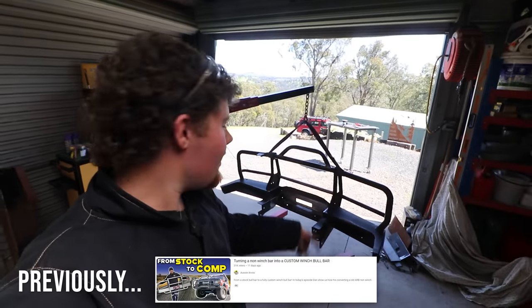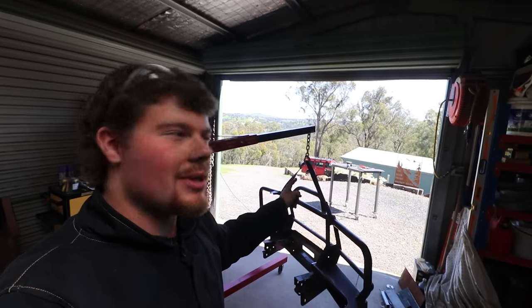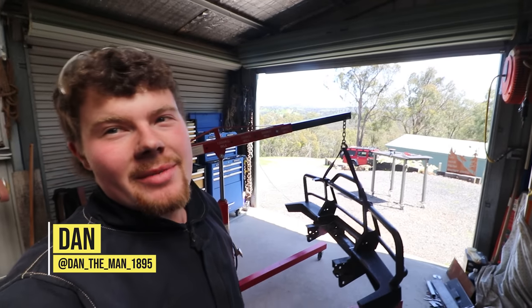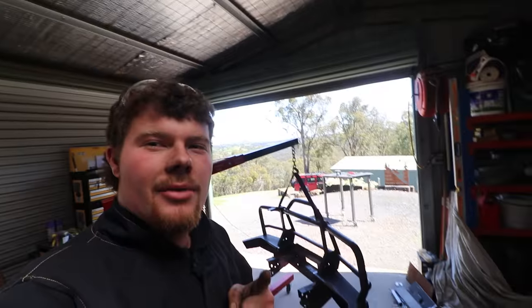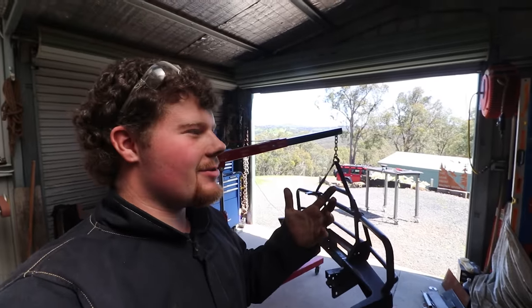Obviously the bar's back off the car. I'm about to head over to Schilties now and weld in the 12mm plate for the recovery points and the winch base, which I've just finished prepping. A fair bit of work with the angle grinder — up to about the third grinding disc now, and probably about the second packet of cut-off wheels. You're probably asking, why aren't you using a plasma cutter or an oxytorch or something?